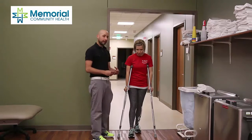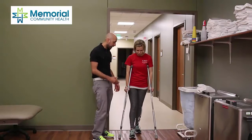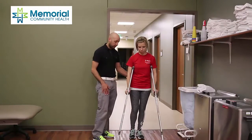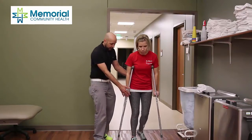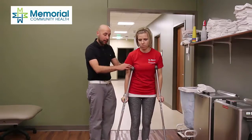We're going to still utilize the same progression as the crutches move first, then our affected leg, then our good leg, and we're going to step into the crutches, not through. Crutches, affected leg, into. We never put our armpit down onto the crutches.